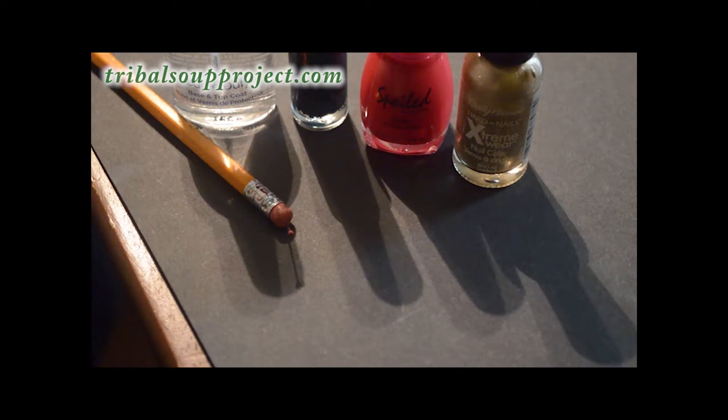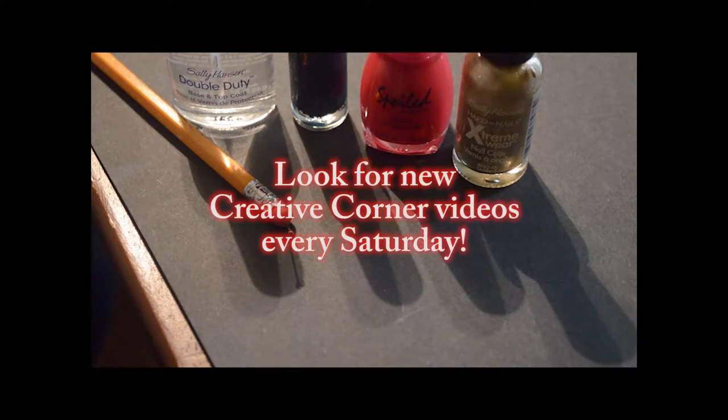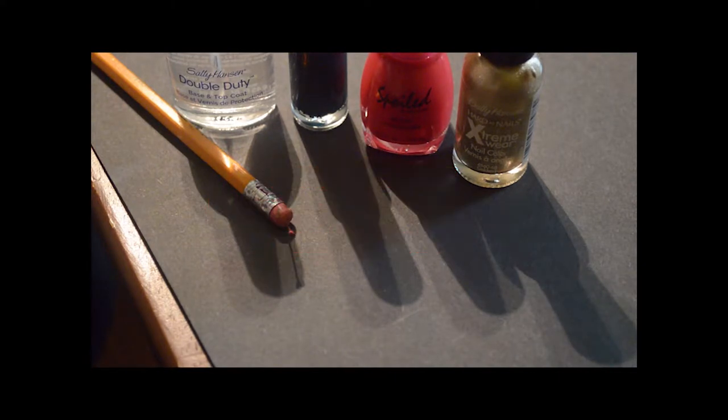Hey guys, this is Seaweed from Tribal Soup Project and welcome to another episode of Creative Corner. Today we are going to be doing a nail tutorial and we're going to do some springtime flowers today.